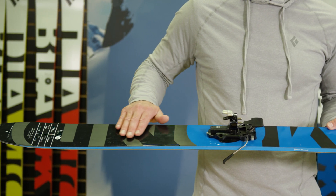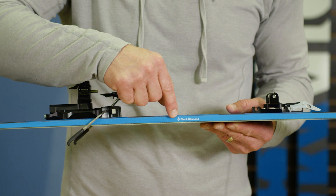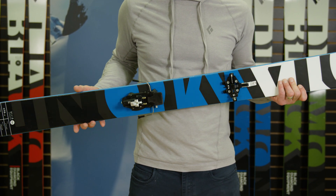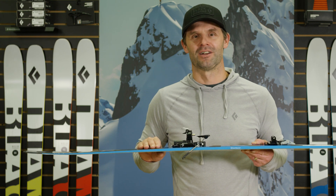The Heliocarbon's construction features an ultra-lightweight carbon pre-preg and a full-length ABS sidewall. New for this season, we've packaged this layup around a full-length engineered Polonia wood core that not only reduces weight but improves skiability over previous models.